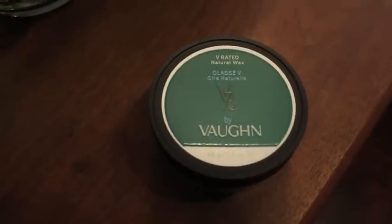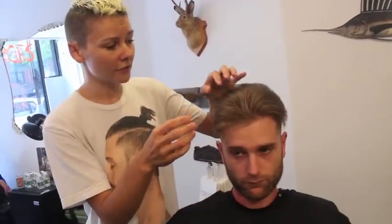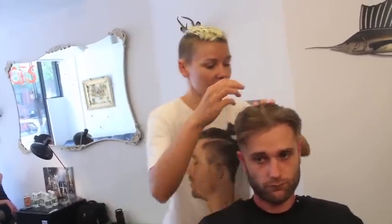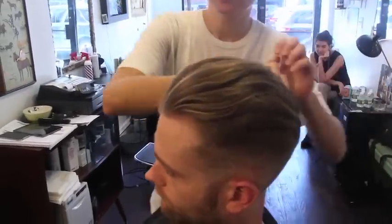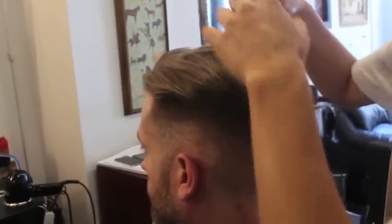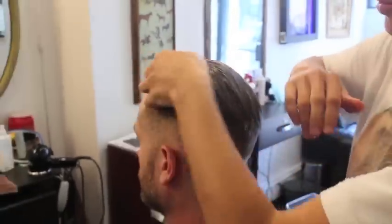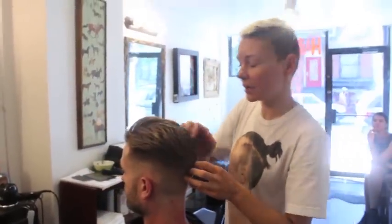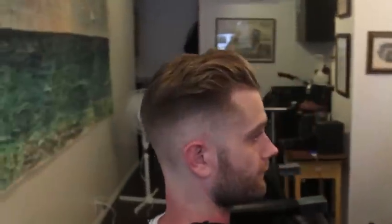I'm going to use the natural wax from VON — it's very light and very good. I'm adding about this amount. I never like to put product on the front first because it becomes too heavy in the front, so always put it in the back and break it in the direction that you want it. Then flatten this area here and put the front over it. This is the shape — and there you are.